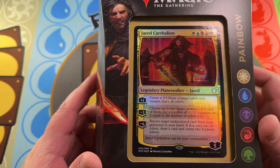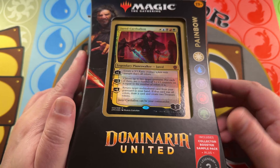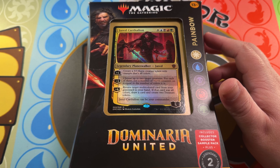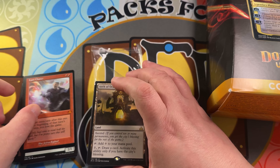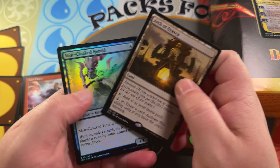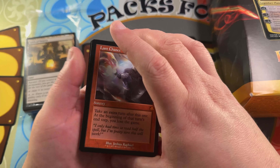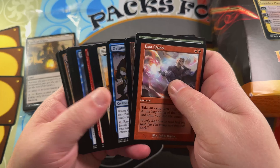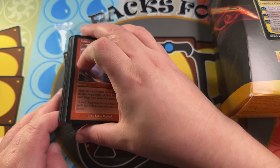Currently we are giving away a Dominaria United Painbow Commander deck. There's a link in the description below to enter. We've already opened some good cards in our YouTube Shorts and added them to the giveaway stack — including cards from classic Ixalan and original Dominaria packs, an Arch of Orazca, retro Last Chance, and other cool retro cards like Joell Royale retro and Invigorating Boon.